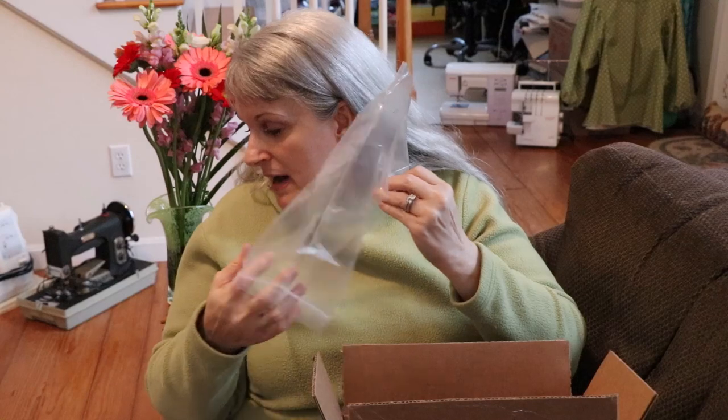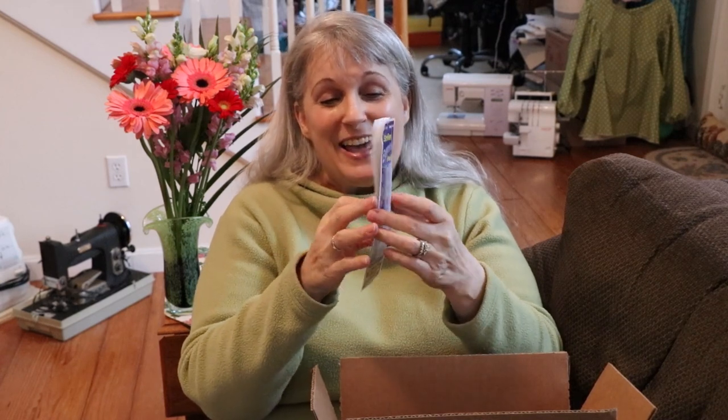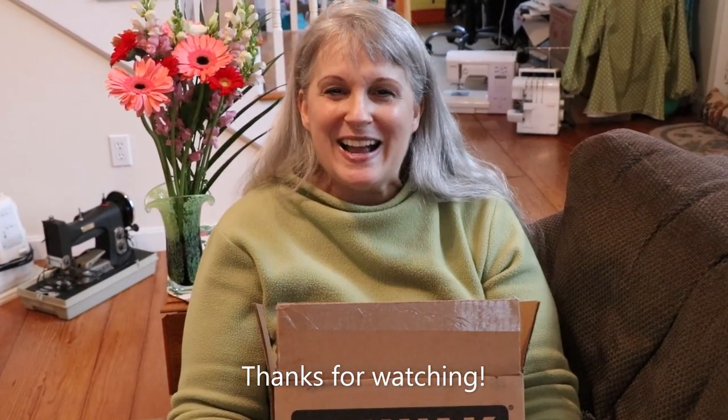I am a little concerned because the one thing my husband and I talked about getting — the Simflex — apparently is not here. This item is missing and we're going to have to call Wawak. I am espousing their wonderfulness and they messed up, but the good news is I can call their customer service line and they will send it right away. I also have 100 Clover clips coming separately. Ladies and gentlemen, that's my wonderful unveiling of Wawak sewing notions.